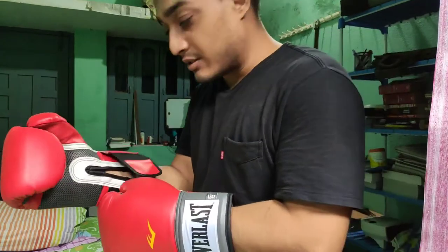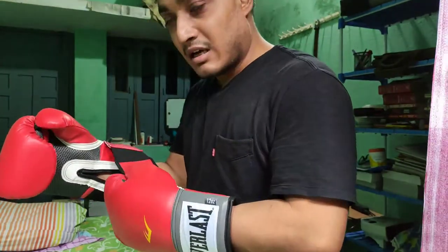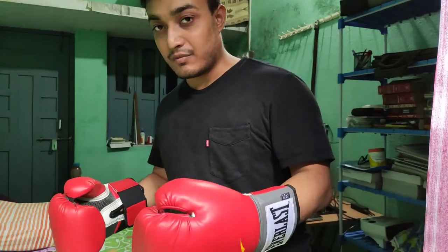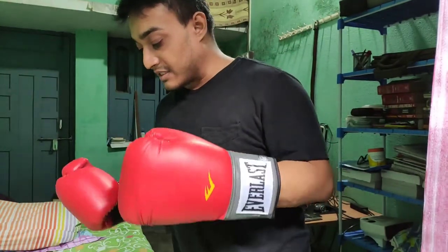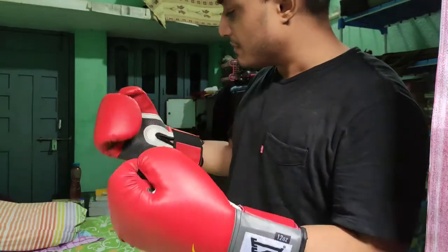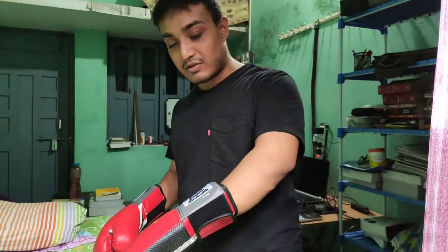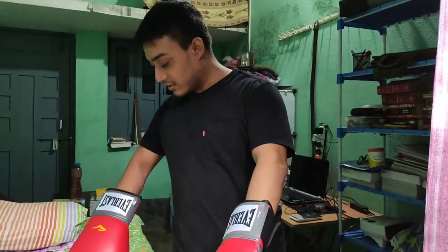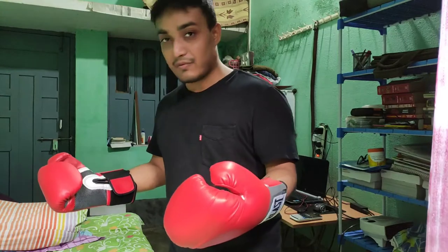Before buying these 12-ounce gloves, from what I saw on YouTube, I was expecting 16-ounce gloves to be quite big on my hand. I didn't expect 12-ounce gloves to be this big — they're quite big, but big for a 5 foot 4 guy.